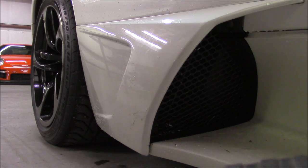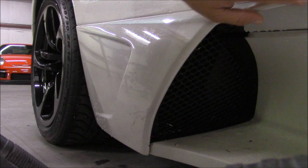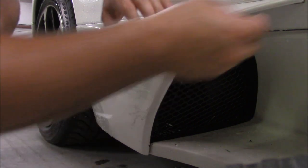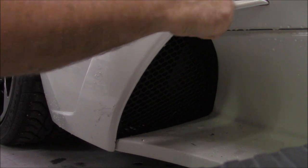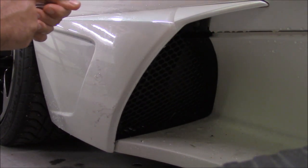Alright, I got you set up. I got my heat gun right here. I'm gonna find the corner where the paint protective film starts, which I've found right here. Sorry about the lack of light, but you can see the paint protective film right there is peeling off. I'm gonna get you set up where you can see me pull the film, and I'll pull it until it gives me an issue, then I'll start using the heat gun.